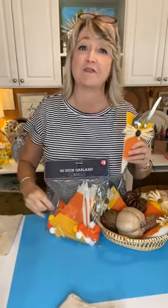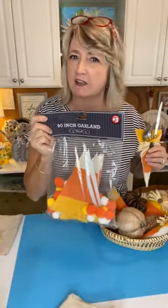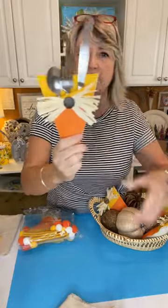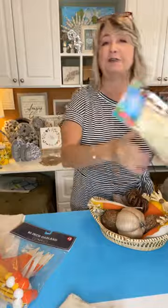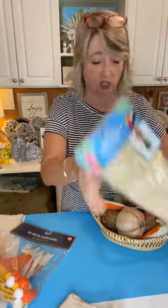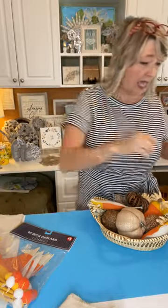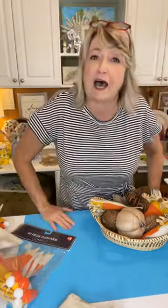Hey crafty friends, it's Heidi Scott with DIY Dreaming. On this video tutorial I'm going to show you how you can take one of these three dollar candy cane garlands from Dollar Tree Plus and turn it into something absolutely adorable. Today we're gonna make silverware pouches. We're gonna be using this garland, a Dollar Tree Hula skirt for the raffia, some wood buttons from Walmart, hot glue, and a little bit of canvas duck cloth.